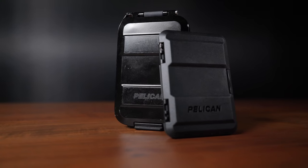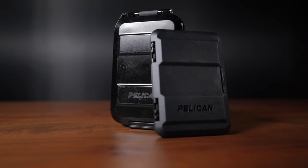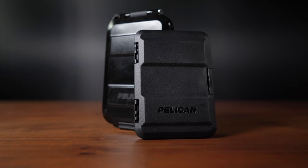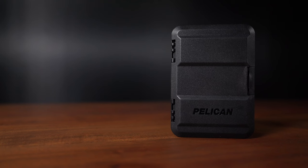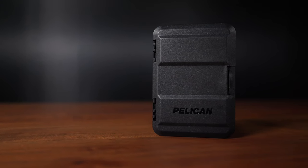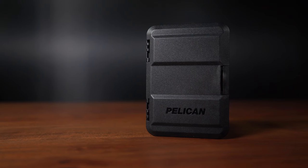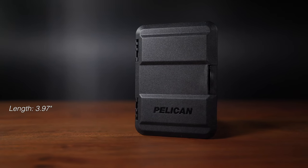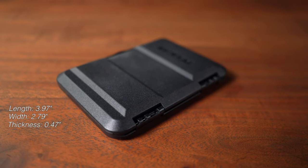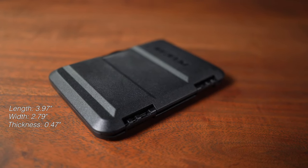The Protector MagSafe wallet is a lighter, more compact cousin to the heavy-duty G5 wallet. I believe it is made from a similar co-polymer polypropylene plastic used in their cases and should be equally as robust in terms of durability. It measures about 3.97 inches in length, 2.79 inches in width, and about 0.47 inches in thickness when closed up.